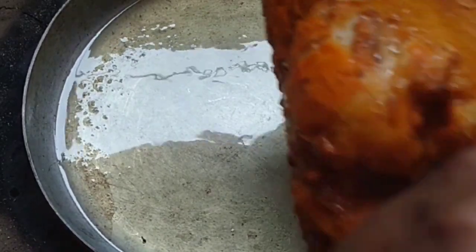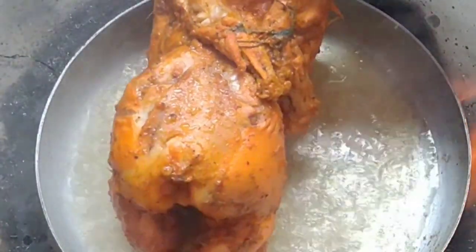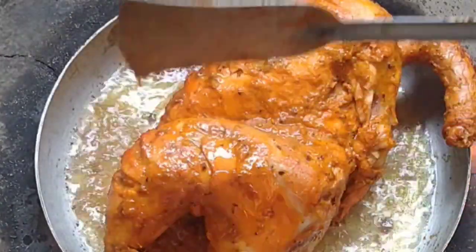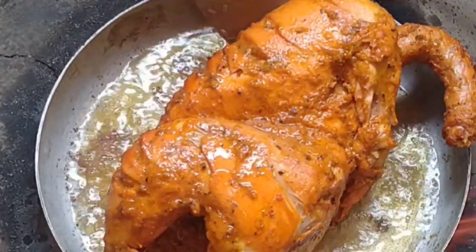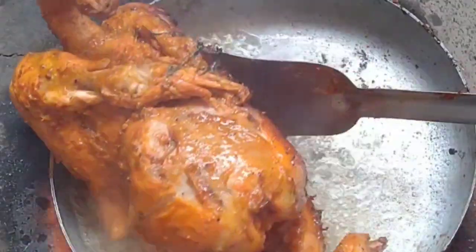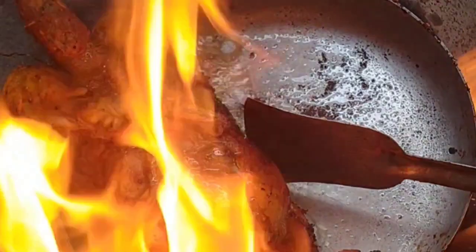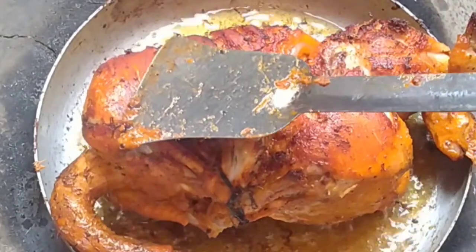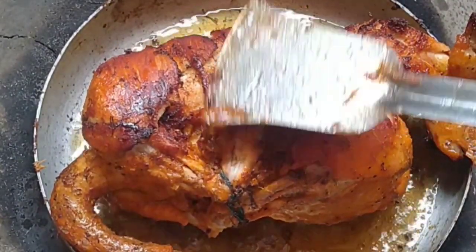Take the chicken out and dip. Then put it out into the cooked heat. It will make the smile of the chicken.